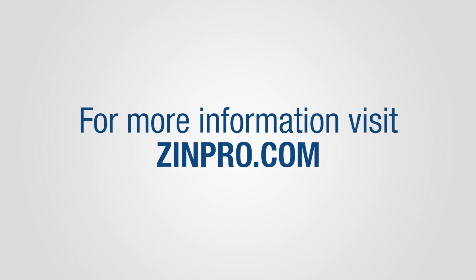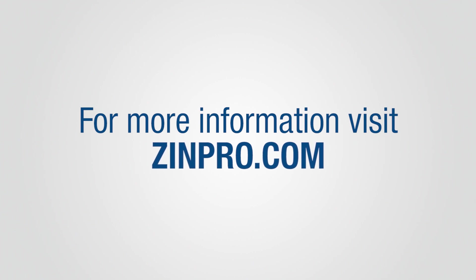For more information on Zinpro performance minerals and hoof trimming, contact your Zinpro representative or visit Zinpro.com.